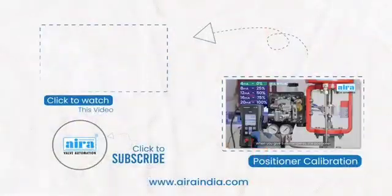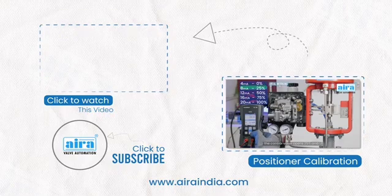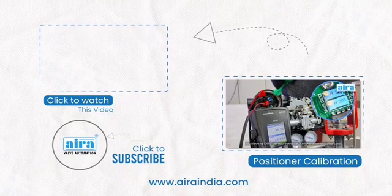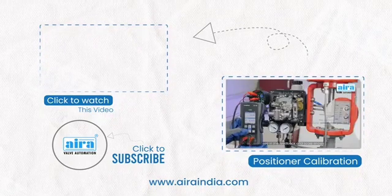Thank you for watching. If you're looking for a step-by-step guide on how to calibrate Aira's pneumatic positioner, click the video on the end screen. For more in-depth information on Aira's products, visit our website at www.airaeuromation.com.